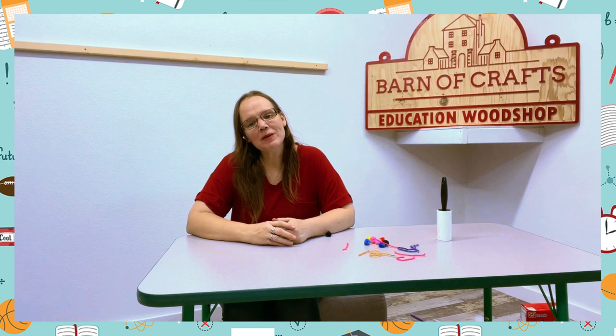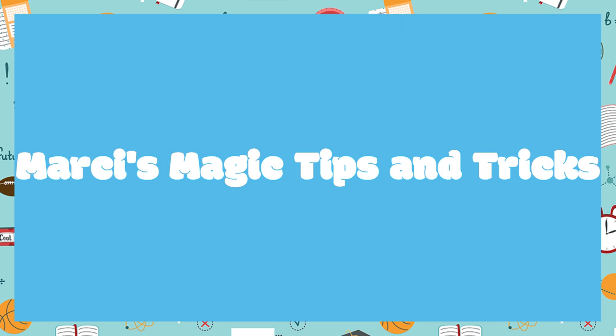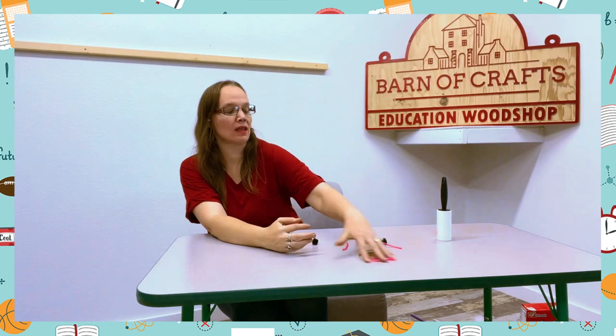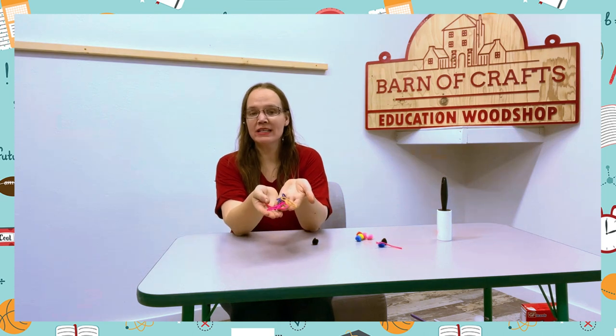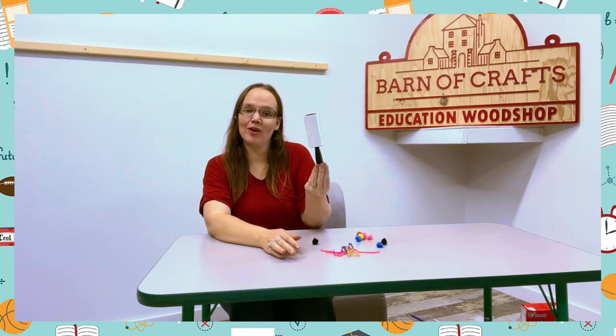Hi guys, Marcy Sawyer here with Barns and Crafts, and today I'm here with another Marcy Magic Tip. So today you're going to need pom-poms, yarn — doesn't matter what the color, just any type of yarn — and a lint roller.